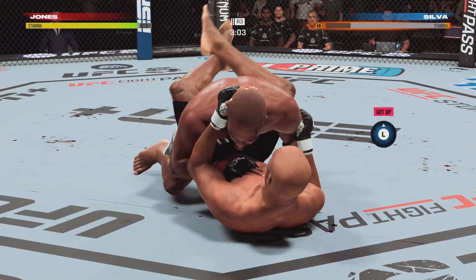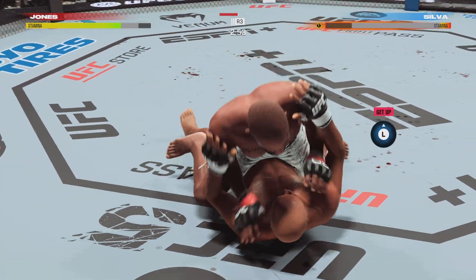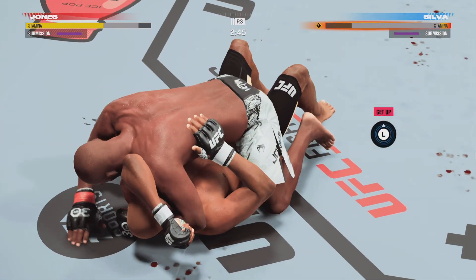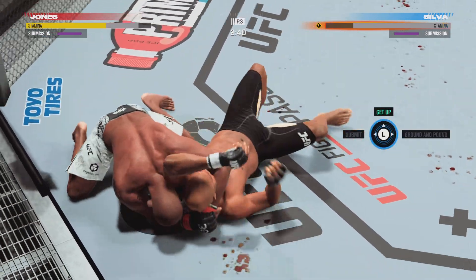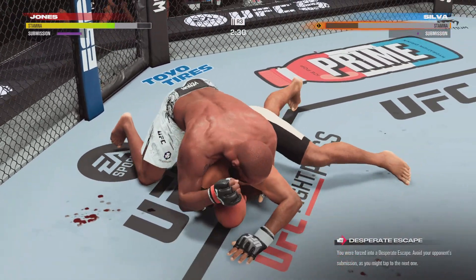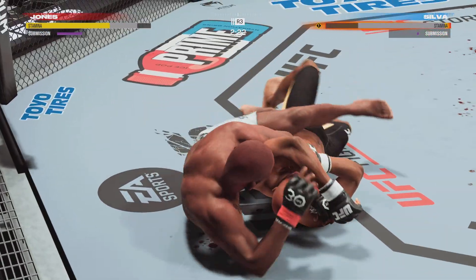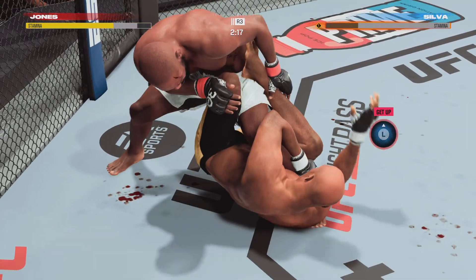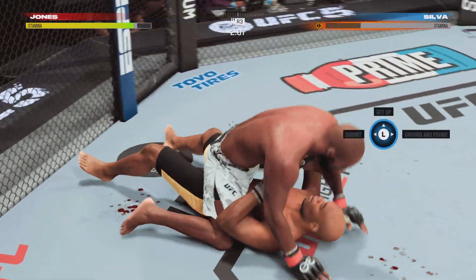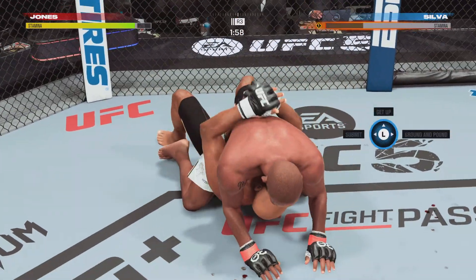He's out — the fight's going to continue. I thought this fight was over! Arm triangle attempt now — this could be it, that thing is tight. The arm triangle is deep. He's got the jump — it's over! Two minutes now to go in the fight.